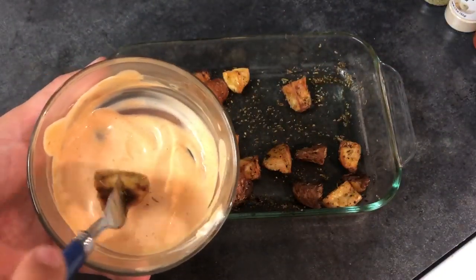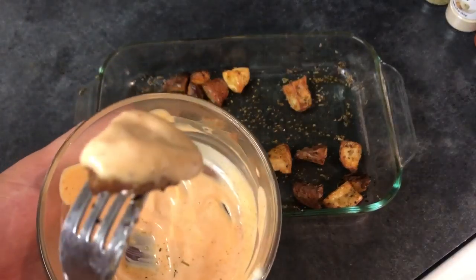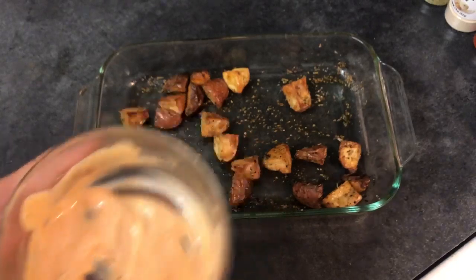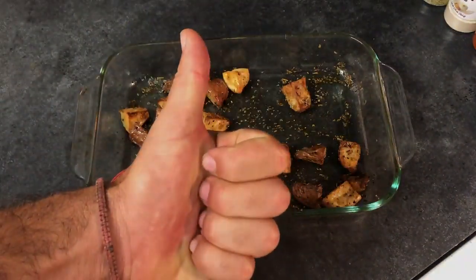Now let's dip it in our secret sauce and give it a taste. Promise you guys it's delicious. Delicious! Enjoy, and we'll see you on the next one, guys.